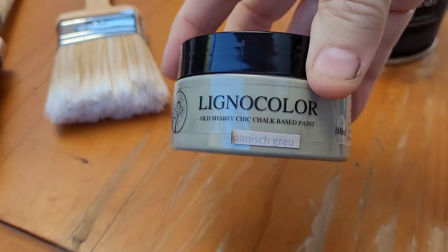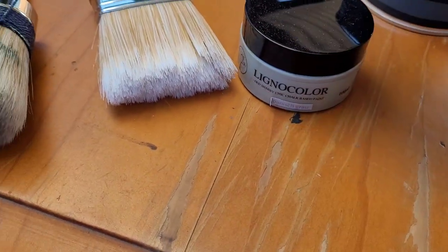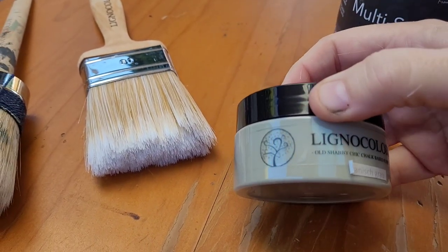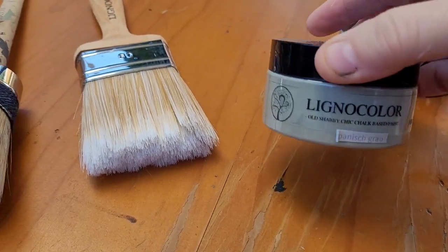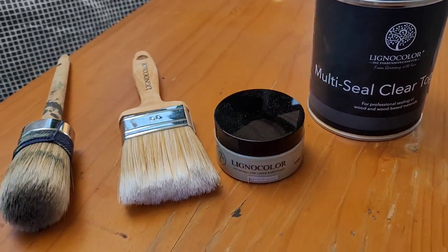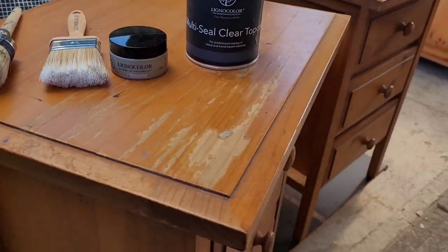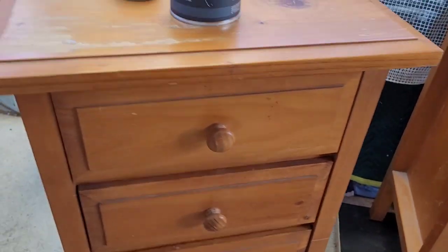I'm going with Lignacolor Spanish — is that gray? G-R-A-U — let's say it is. I've got a 100ml pot and also a 375ml pot, but I want to see if I can do these two big bedsides in just 100ml. I did the low boy in 100ml last time so I should be able to, but I've got a backup just in case. I'm using my Lignacolor 60ml flat brush and the 50ml round brush, and then Multi-Seal top coat. I'm not going to be waxing, staining, or putting a separate top coat — those are the main products. All I'm going to do now is get some wood filler, fill in these bits, then give it a sand and a clean and we're right to get started.